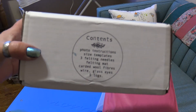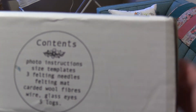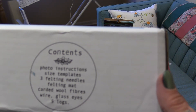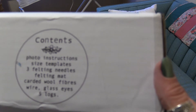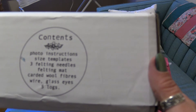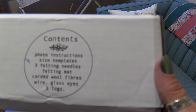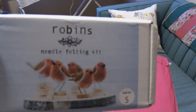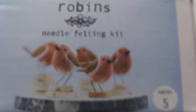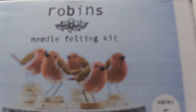So it says contents — I'm trying to get my camera to focus. Contents: photo instruction size templates, three felting needles, a felting mat, carded wool fibers, wire, glass eyes, and five logs. And that is what we will be making. I wish it would focus — apparently there's some setting I'm not real good at yet. Maybe if you squint you'll be able to tell what that is.